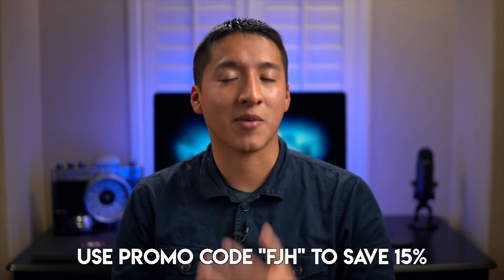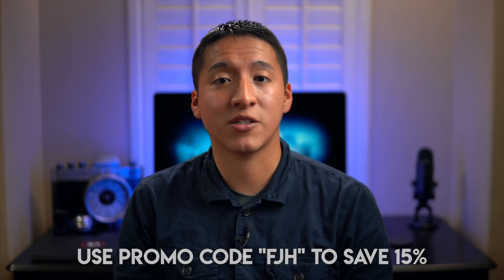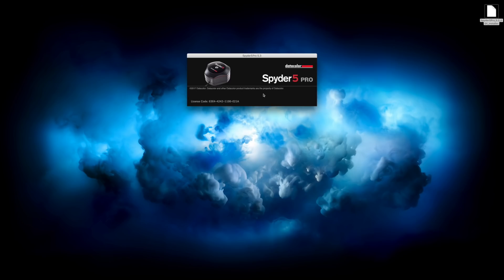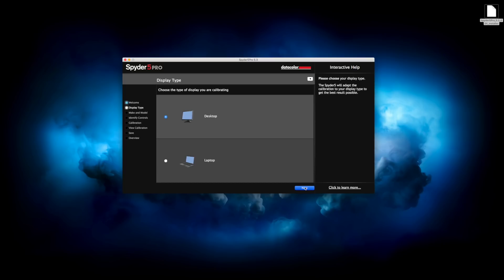When it comes to actually calibrating your monitor, it's a very simple process that shouldn't take more than five minutes. The first thing you do is download the software, install it, and run it. When you run it, you'll see a checklist of four different things to ensure you're calibrating correctly. After that, you'll be asked if you're calibrating a laptop or desktop — and when calibrating a desktop, it gives you the option to adjust monitor brightness, whereas for a laptop it bypasses that option.